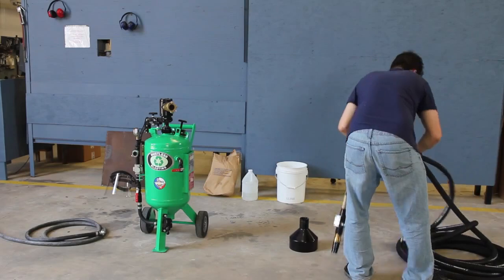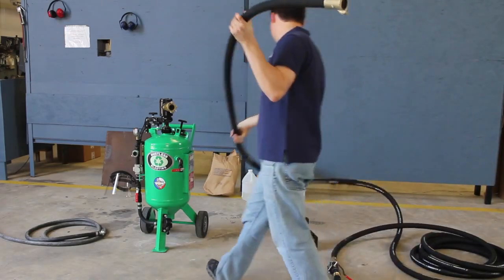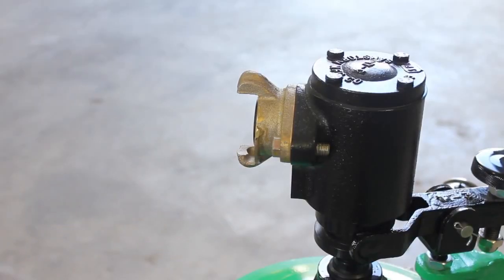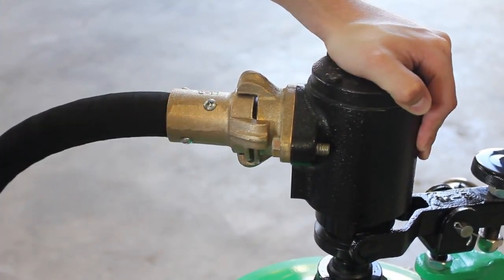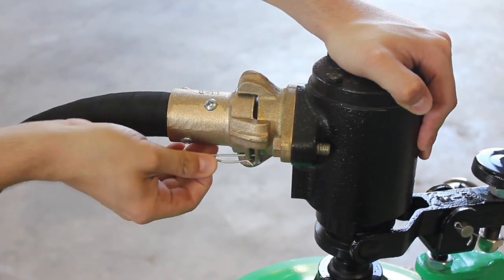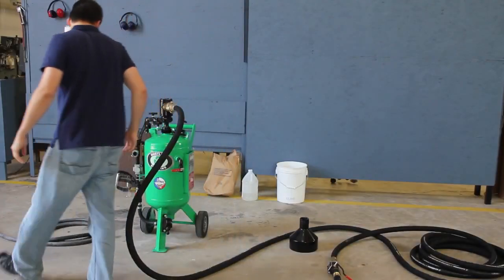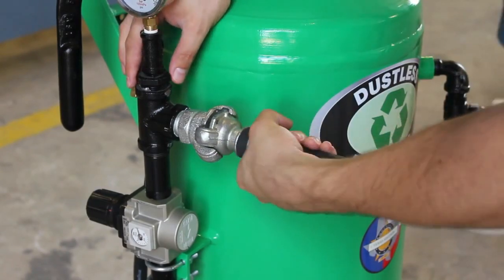Stretch out the blast hose and attach it to the blast hose connection. Don't forget to insert the safety clip. Connect the compressor hose to the air inlet and insert the safety clip.